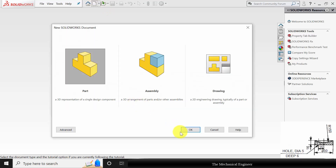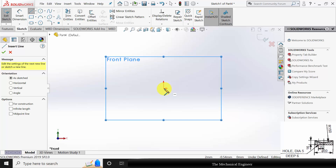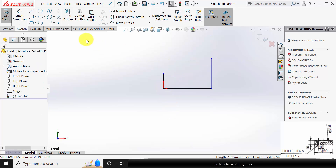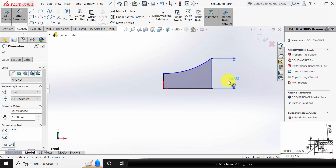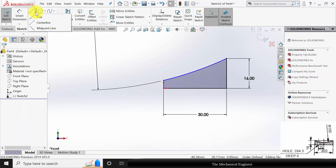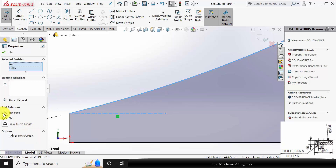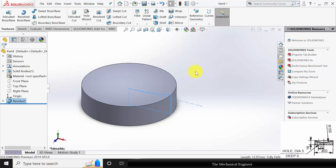Click new, create a new part. Select the front plane, click sketch and draw the profile of the disk. Delete this line. Go to 3-point arc and draw a 3-point arc here. Go to smart dimension. The total height is given as 16. The total radius is 60 and the diameter is 60, so the radius is 30. The arc radius is given as 150 mm. Click the point and drag it. To make this constraint, draw a vertical construction line. Click control, select the line and the curve and make them tangent. Go to features, click revolve boss and select the center line. Click OK.